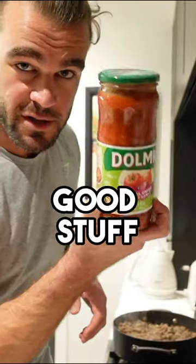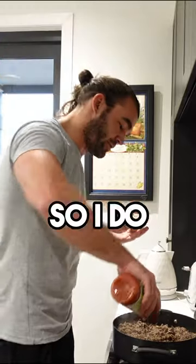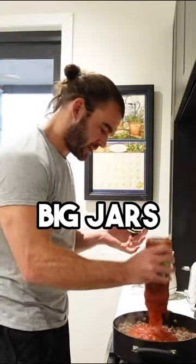Bolognese sauce — we put the good stuff in, so use the Dolmio. Two kilos of meat in there, so I do two of these big jars.